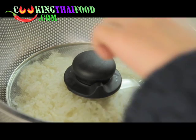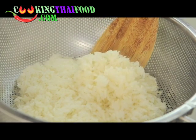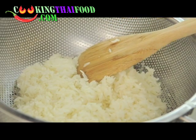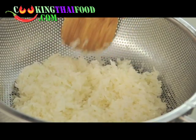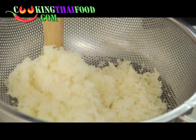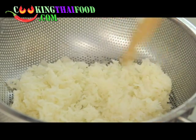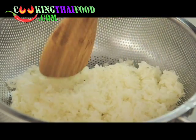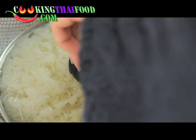Let's check again about three minutes later. It looks okay now, but I want to leave it maybe two or three minutes more. You can flip it over and check if any part still looks uncooked, then turn it over to make sure it's done.